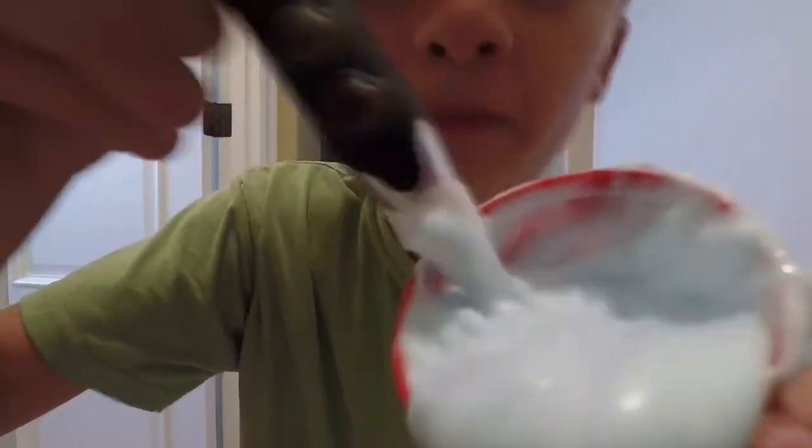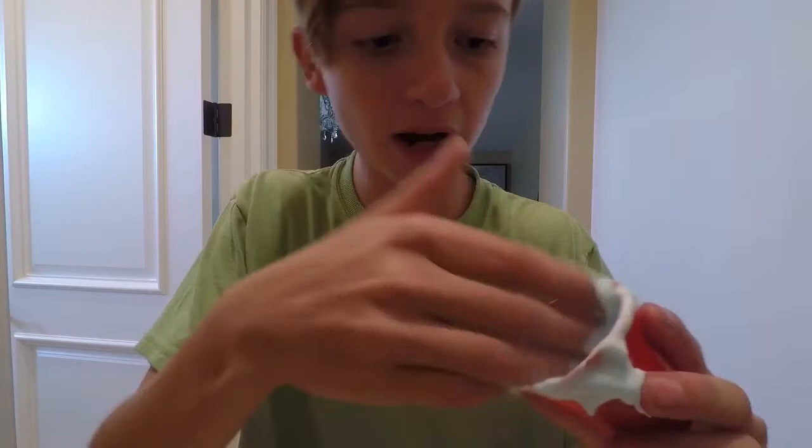Look at it, it's so creamy. Oh great, it's all over my tripod. I'm not gonna lie — it does feel a lot like slime. Look at this.